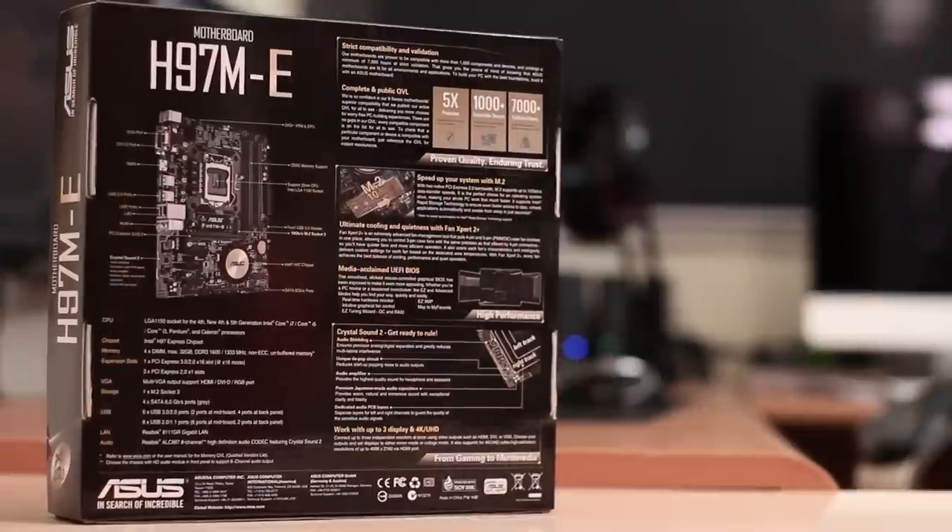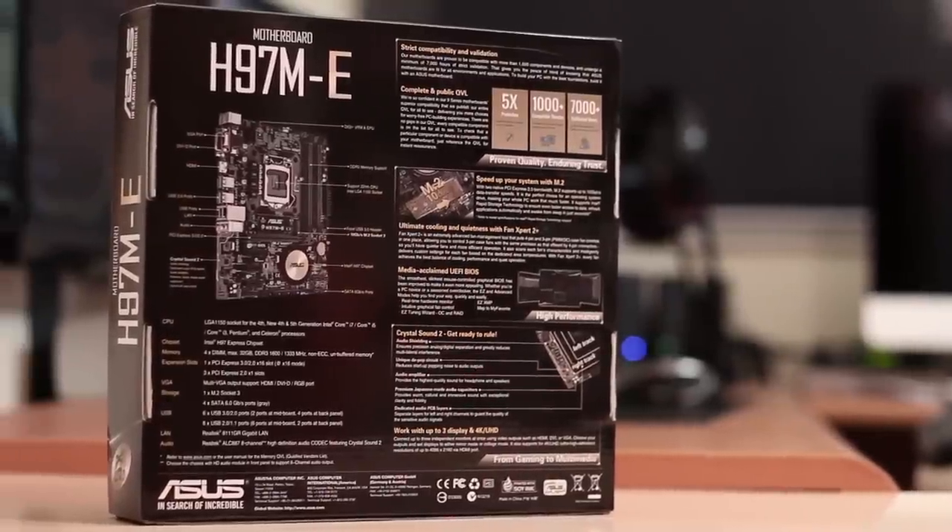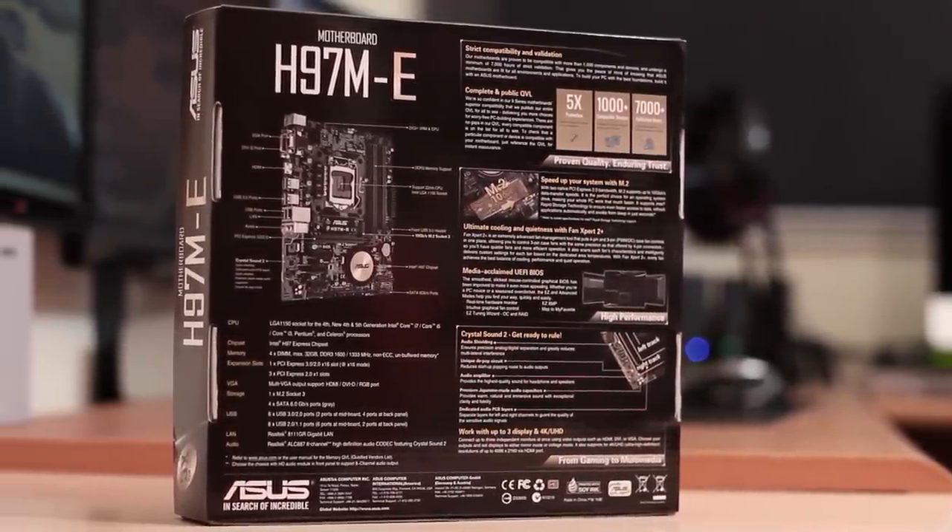That wraps up this quick overview about the ASUS H97ME. If you guys want to take a closer look and see it in action, just check the links below, and I'll see you guys on the next one.